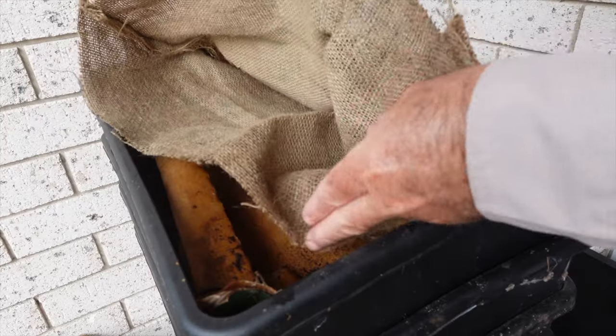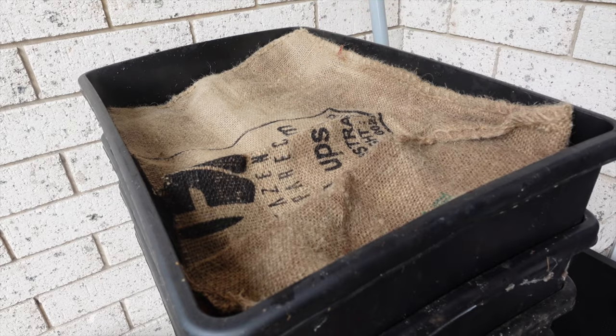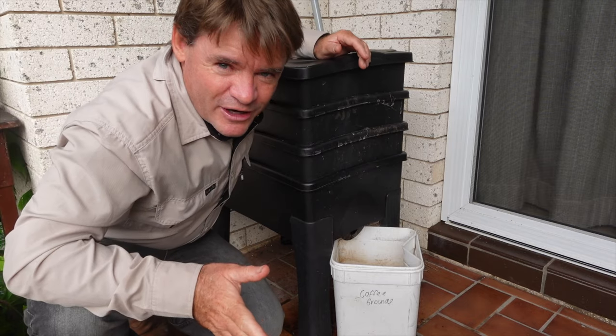They lay their cocoons between the fibres, on the fibres, and in between the blankets like that, and they go in there and breed and wrap around each other and do their thing in there so they can lay more cocoons. So there's three ways to make your worm farm even better.